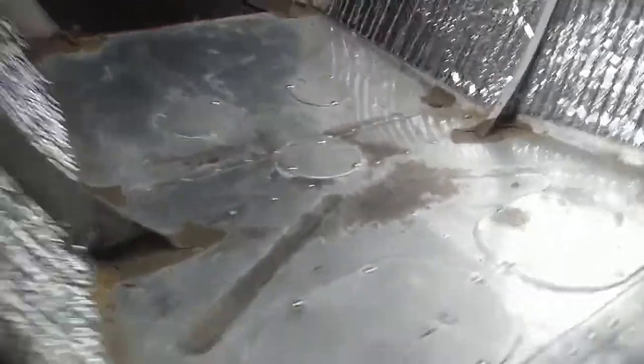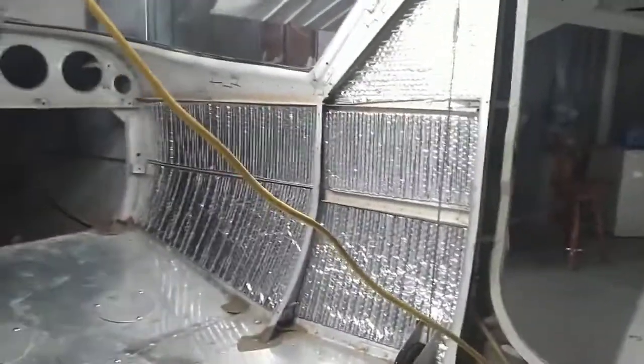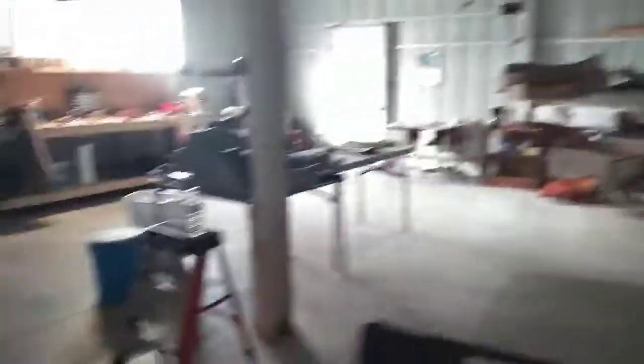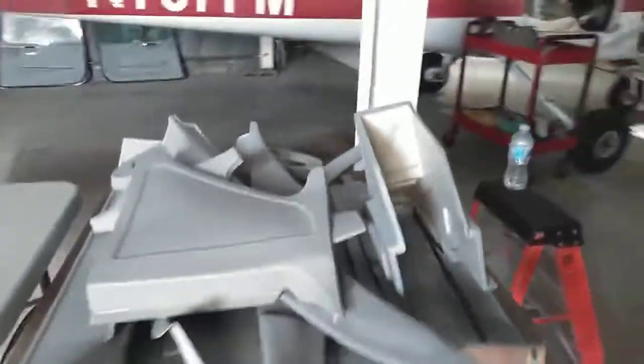Up here in Illinois you don't have to deal with saltwater corrosion. Anyway, this is my story for today - I wanted to show everybody. It's insulated now and we start putting the panels on next. All of that new plastic is over there, everything's ready to go.